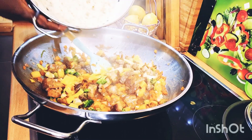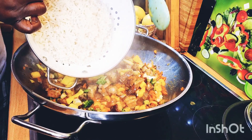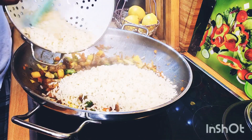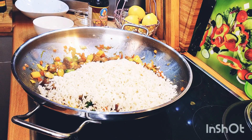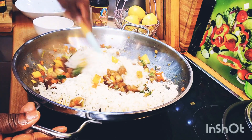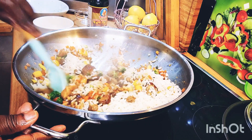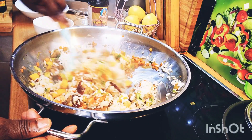My beautiful YouTube family, look — I'm going to be adding the rice into the pot now. The rice is going in. Now we have our rice in the pot and you're going to see the real beauty of this lovely fried rice!